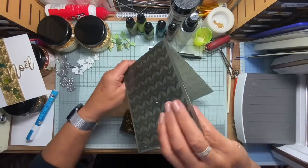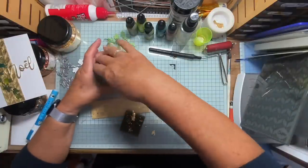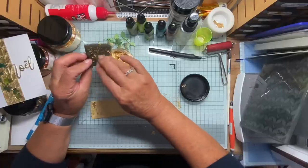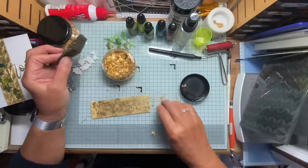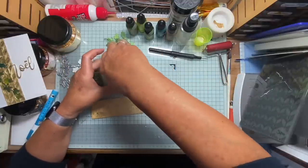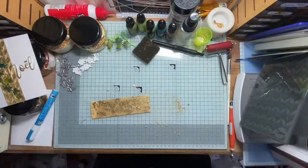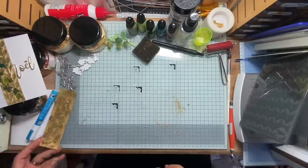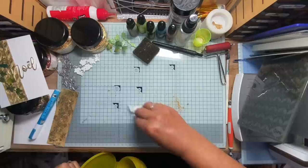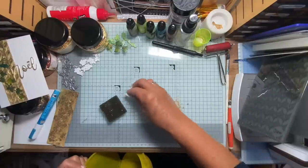If any of you wondered what the expression 'knocked for six' means — I often find myself saying it — it's to do with cricket. My husband and I are members of Hampshire Cricket. We go to watch Hampshire play, and the highest score you can score by hitting the ball is a six, and it means you've knocked it out of the playing area completely. So that's where my 'knocked it for six' comes from.